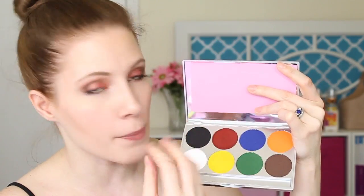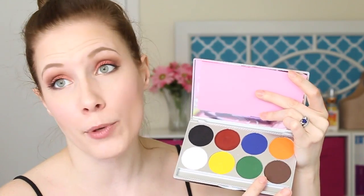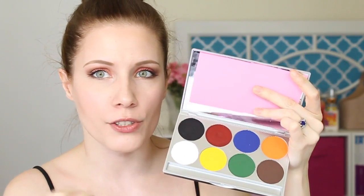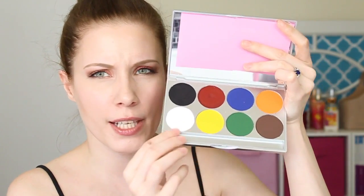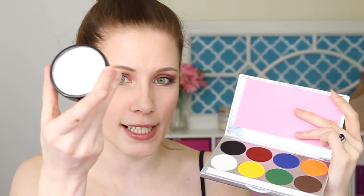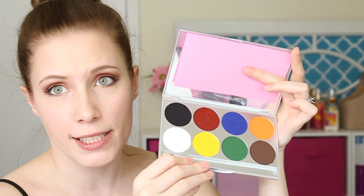It comes with mostly primary shades: red, yellow, blue, green, orange, and brown. So this is an excellent base palette — I can make a ton of colors from this one palette. Each little individual thing is, I want to say, 0.7 ounces, so it's about a third of the size of the large ones. Don't quote me on that because me and math off the top of my head — not so good. But I love this so far. It came in really good condition; it was shipped in a box, so I was very, very happy about that.